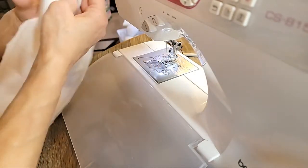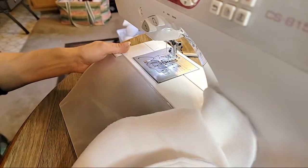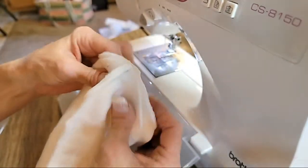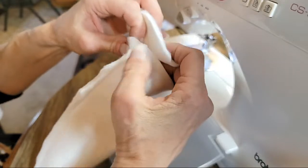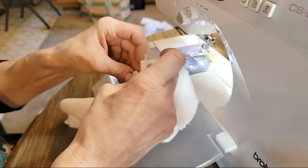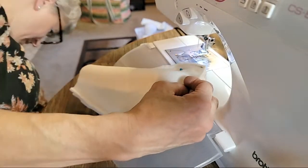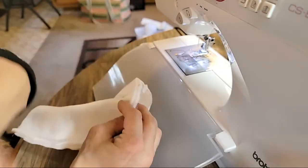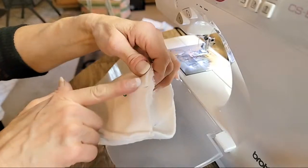Now we're going to take the base — right side — and I had wrong sides together, so I'm going to line it up and pin it. I always start at the side seam and line the edge of the circle up with the seam, then pin it. You have to pin it — there's no way to do this without pinning. Then you're just going to match the edge of your base with the bottom edge of the body and go all the way around, pinning as you go.